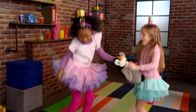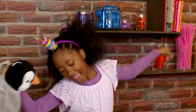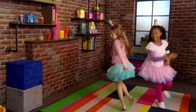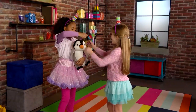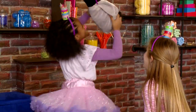Dance party! The penguin wants to be a princess too! Let's give him a crown! He looks so adorable!